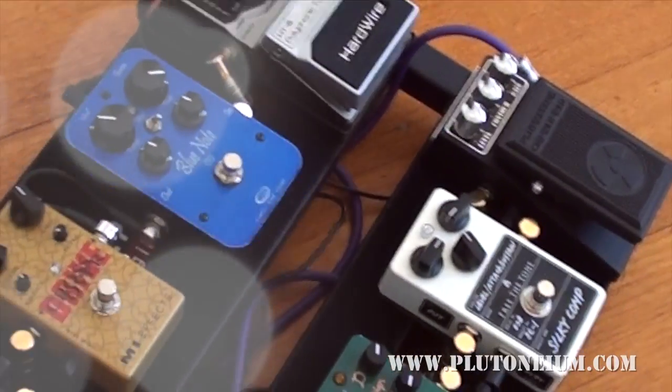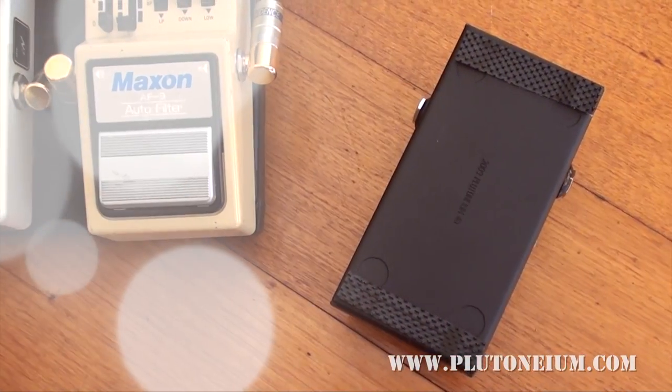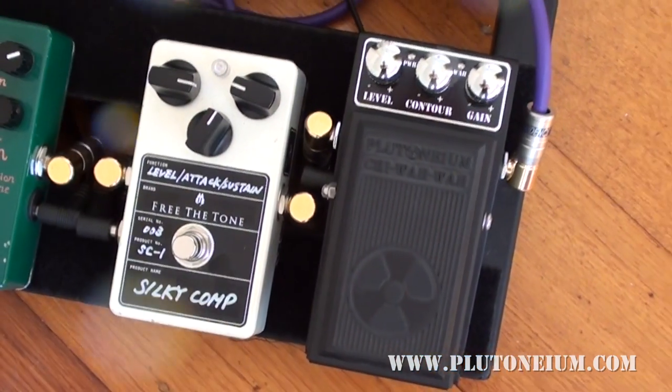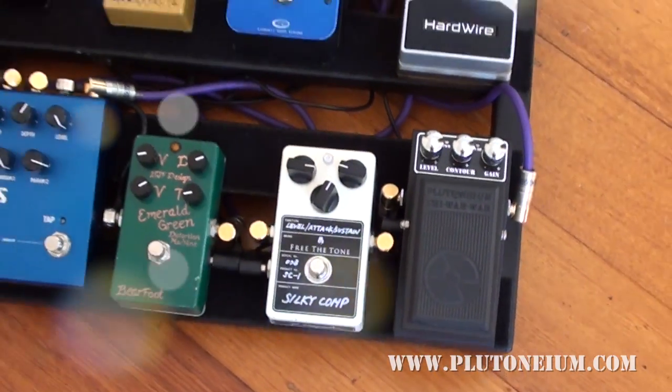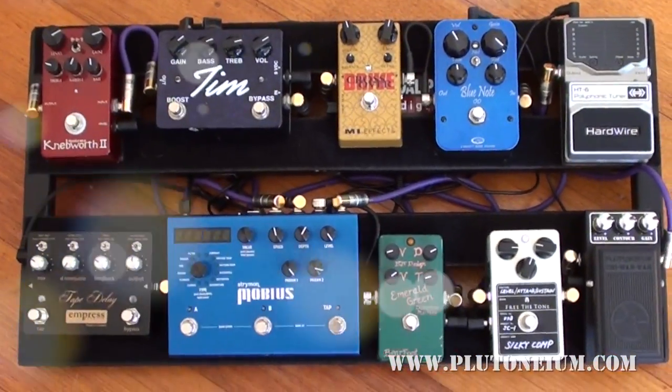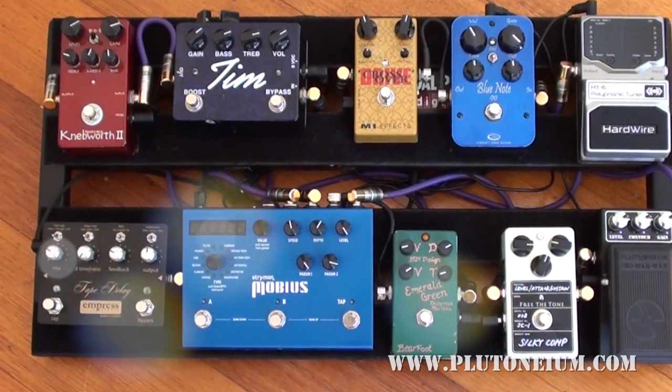It's very easy to mount on a pedalboard — a couple of strips of Velcro on the bottom and, bang, it is on. If you're interested in what else is on the board, well, friends, there it is. And you can see that the Chihuahua fits into the picture very nicely.